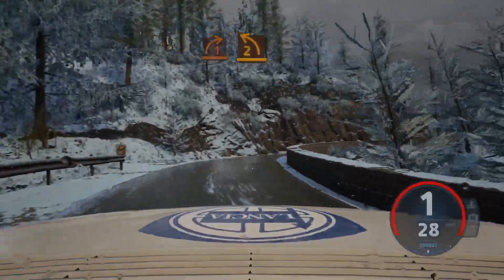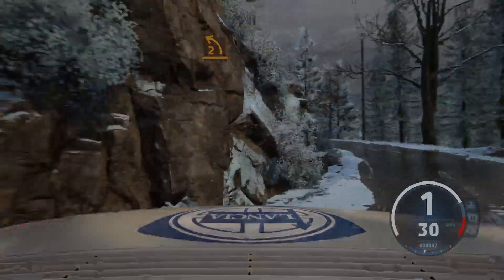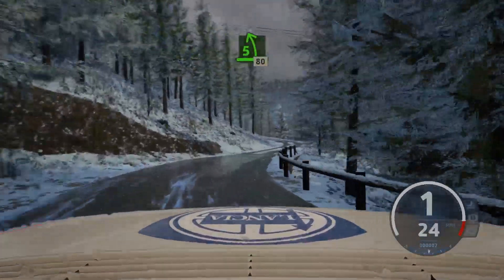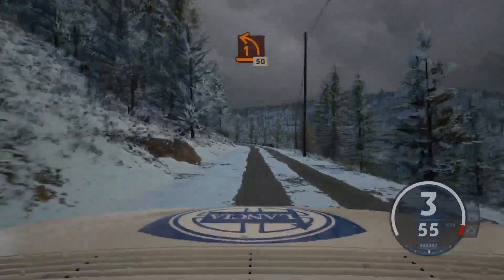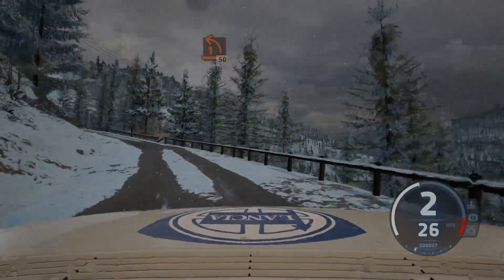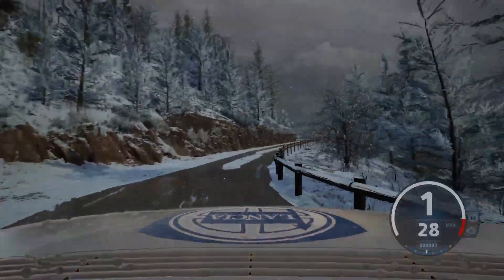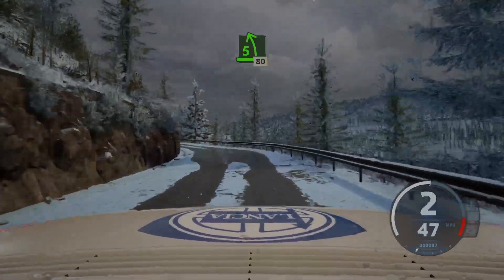And 1 right, half long. And 5 left, 80, slowing. 1 left, open, 50. 60, 2 right, tightens, don't cut, 60. 5 left, very long, 80. 2 right.